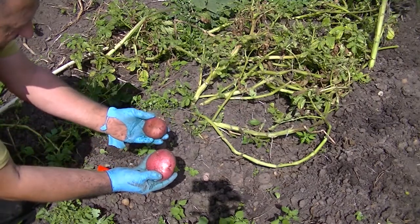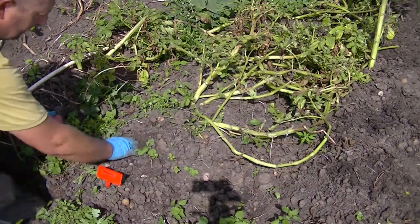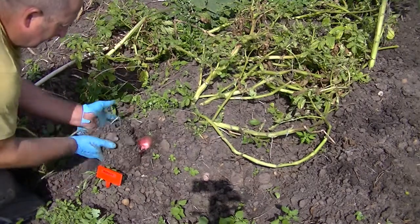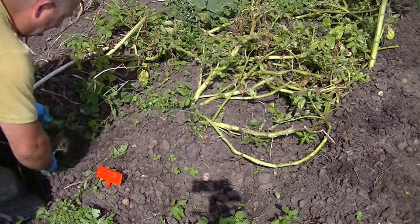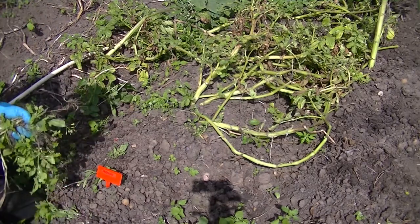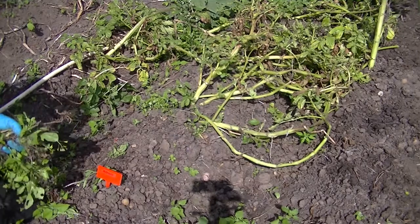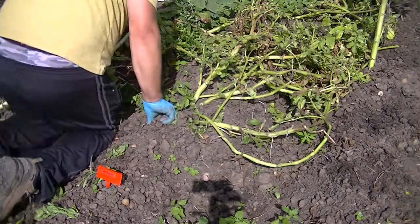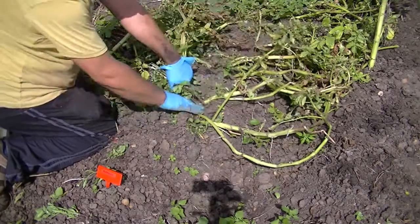Right, they look like some nice potatoes. The skins haven't set yet so I've been trying to bury them again. We've had a mole been getting and chewing some of the potatoes, so hopefully now the tops are off he won't come.